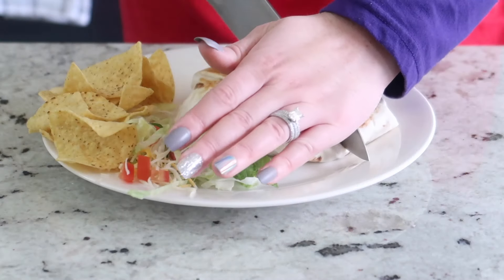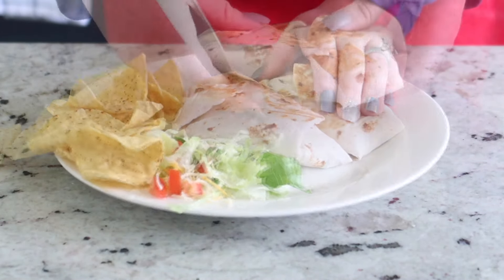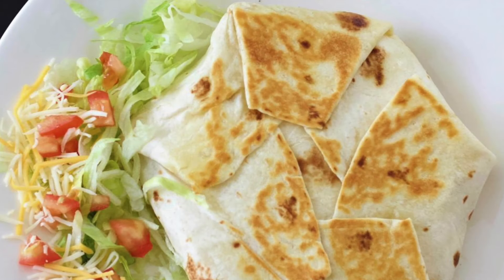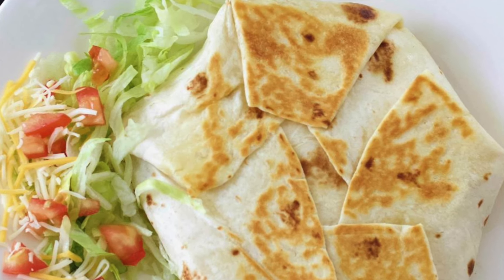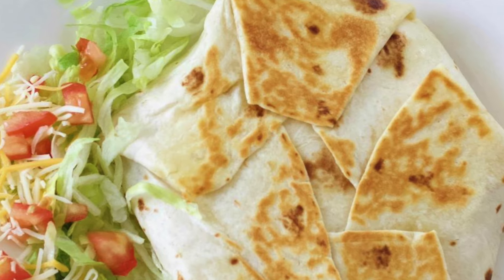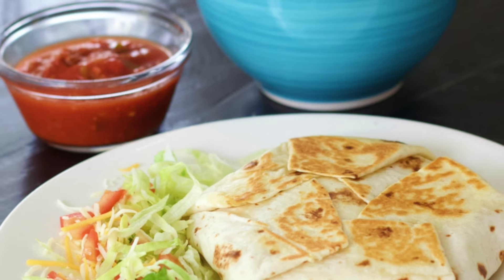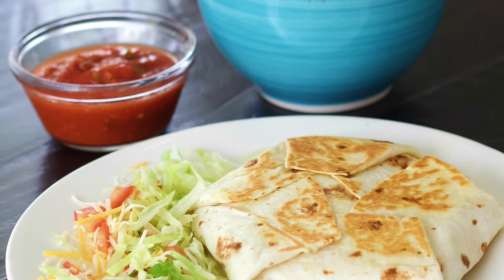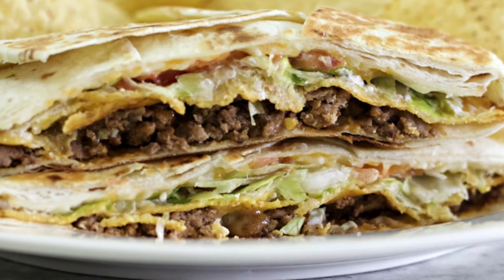When it's all done cooking, go ahead and serve it immediately. I like to serve it with some chips and salsa and a little bit of salad on the side — it makes a delicious little dinner. My husband absolutely loves these. Serve them right away while they're still warm, that's when they are the best. I hope you guys enjoyed this video — if you make this recipe please let me know how it turned out. Otherwise please like and subscribe and we will see you next time at Homemade Food Junkie, bye bye!